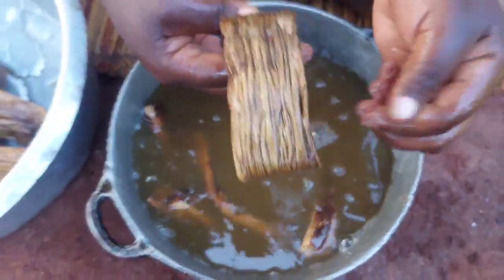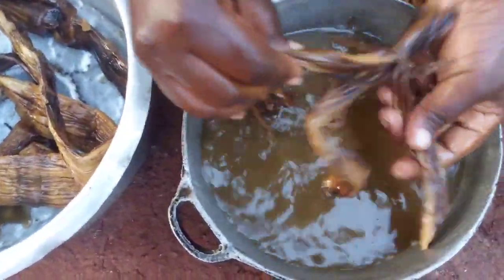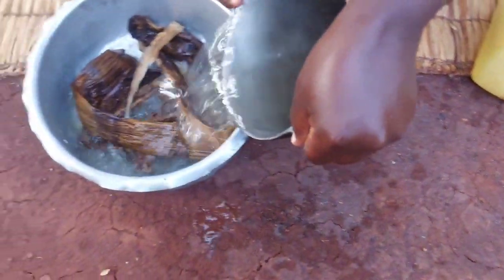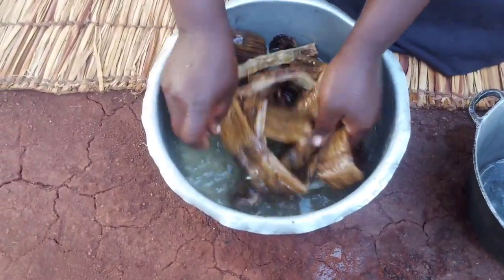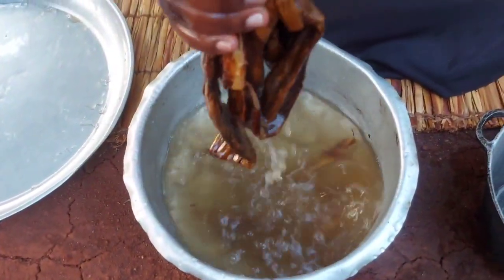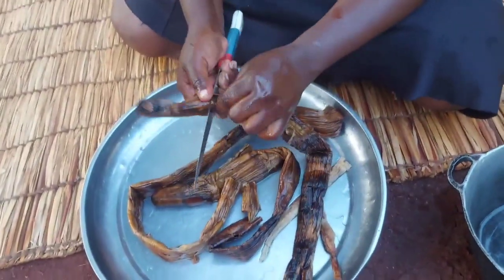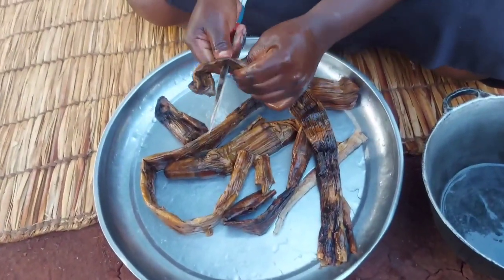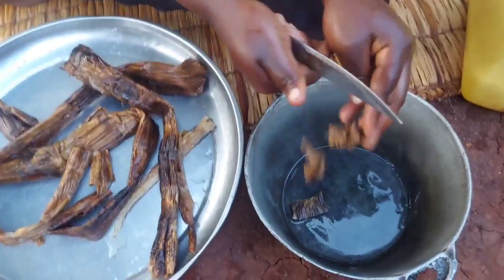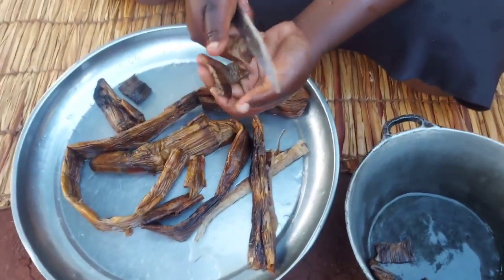That's how it looks after soaking. We've been soaking it for very many hours, so now we are washing and we'll start preparing it for cooking. This is actually a plant — it grows. It's not a seafood. I know it looks like something from the sea but it's not. They are called bamboo shoots and they grow in only one area in our country here. They don't grow anywhere else.